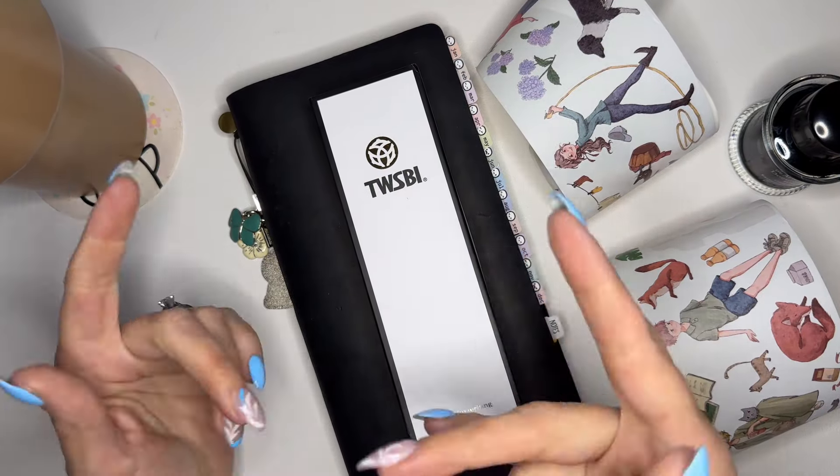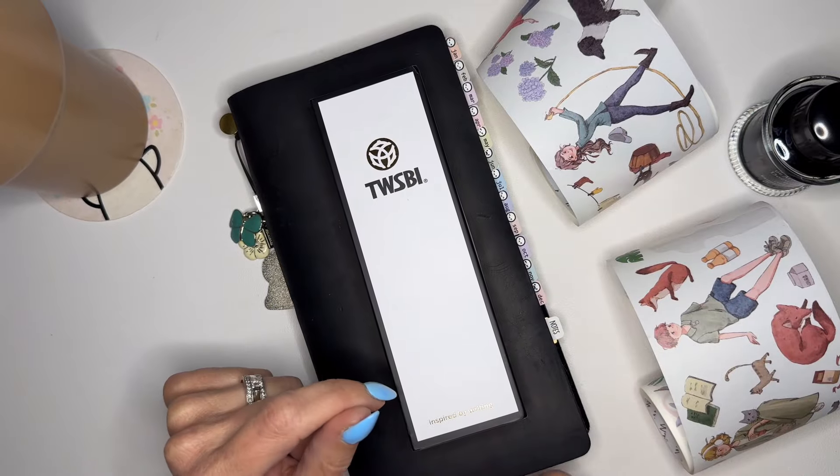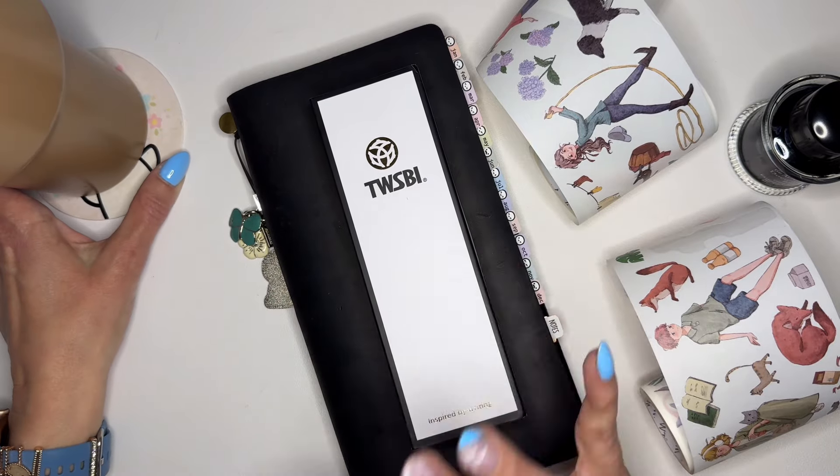Hi, welcome or welcome back to the channel! If this is your first time seeing my hands, hi, I'm Erin from Planning Life with Erin. I'm so excited you stopped by to check out this video. Thanks so much for being here, and if you're returning, hey hey, how have you been?